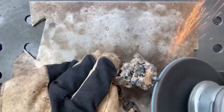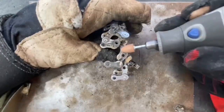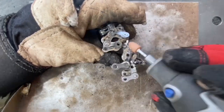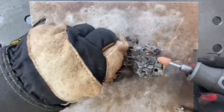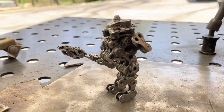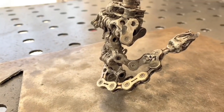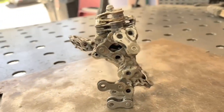Now that Smeargle's fully welded, it's time to clean it up with an angle grinder using a flap disc, and then doing some finer details with the Dremel. And there we have our raw version of the bike chain Smeargle — so it's time to add the paint.